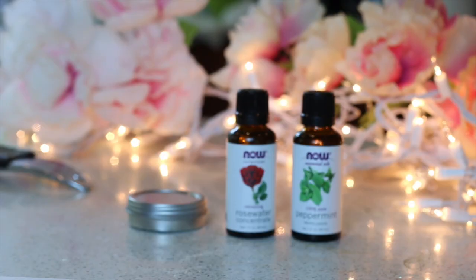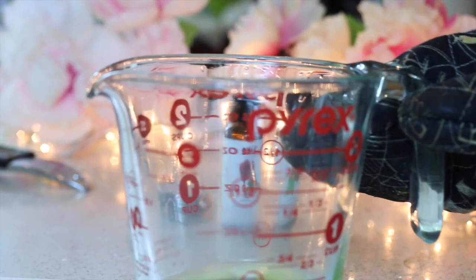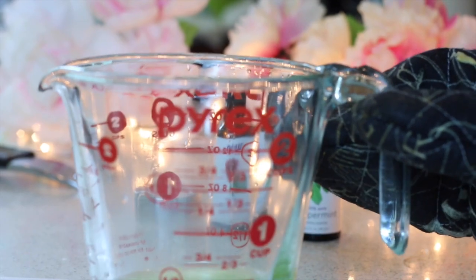After melting these things together, grab it with an oven mitt, please. I always burn myself every time I DIY it, and someday I'll stop, but today's not that day. Do as I say, not as I do.